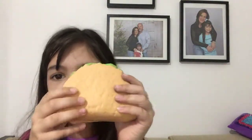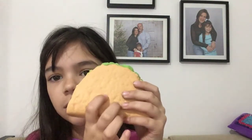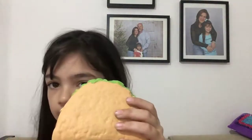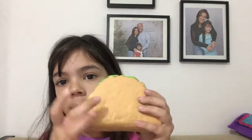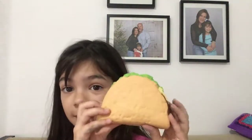It's so squishy and so satisfying. Look how squishy that is — it's satisfying. That's it.